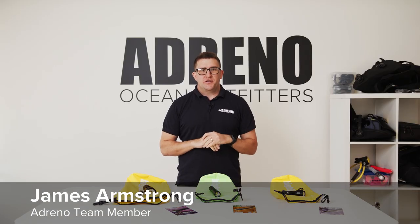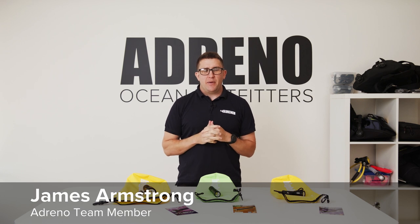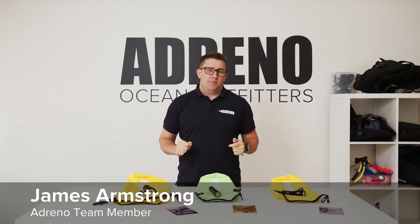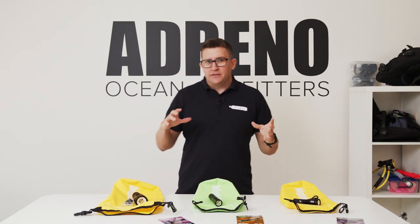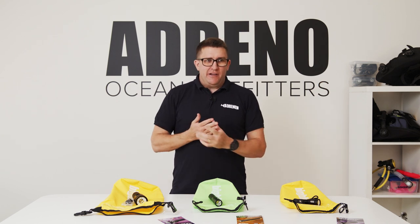G'day guys, James here from Adreno Scuba Diving. I'm going to talk to you about some torches and some basic torch and night diving etiquette.